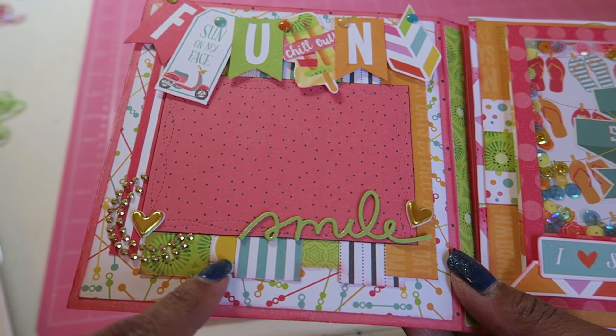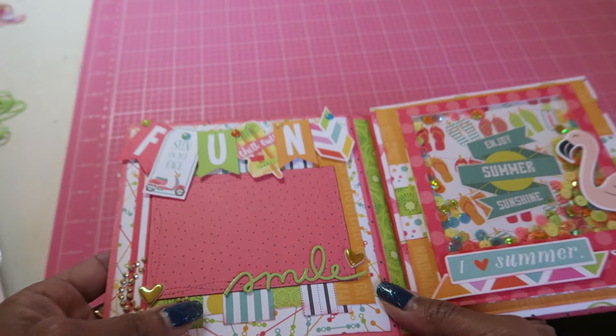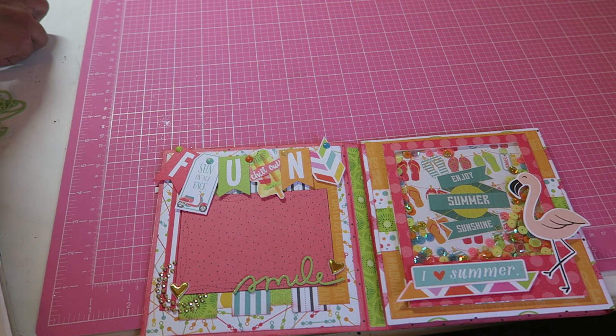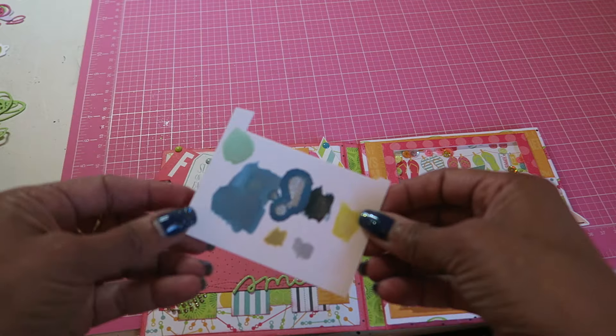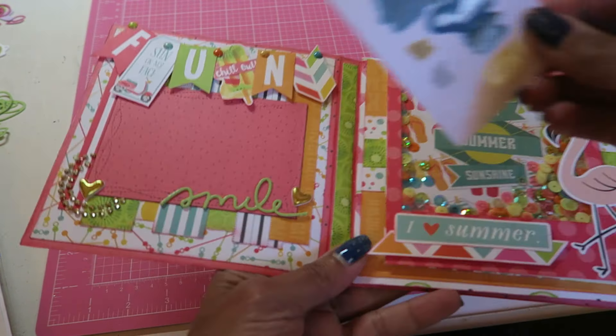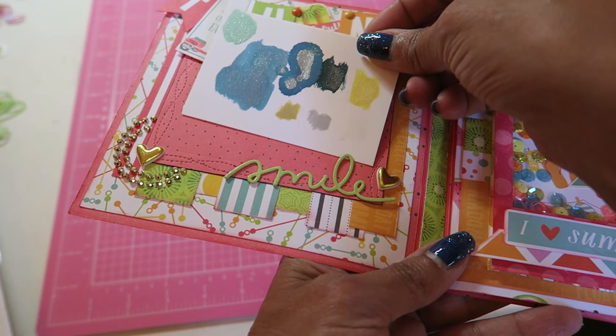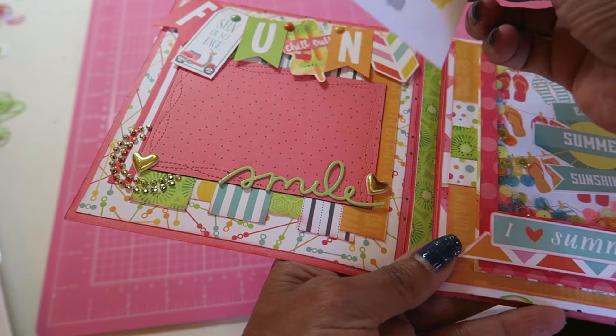I cut different strips of cardstock and layered them, then put my matting on there. I left it so that the recipient could put a picture back there — I left that layer unglued so she can slip a photo in.